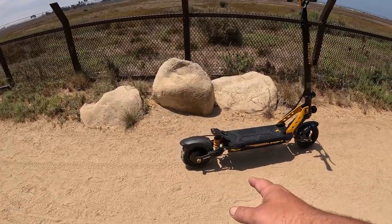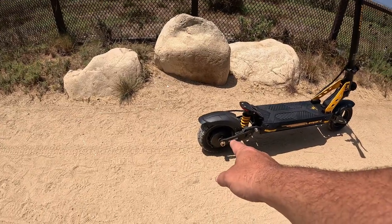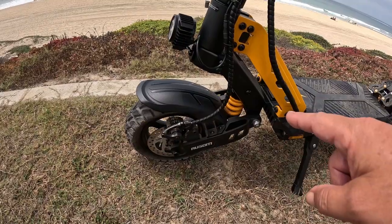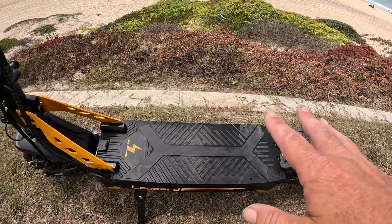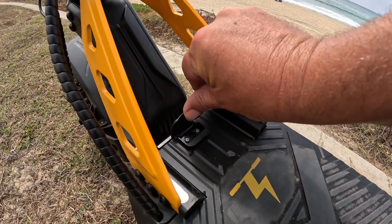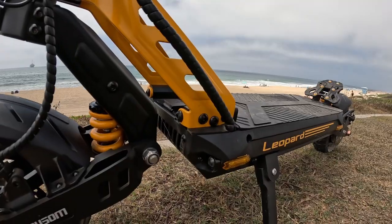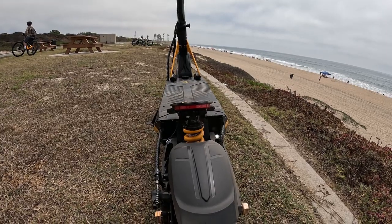You can tell it's an off-road scooter — it's got 10-inch tires and a swing arm suspension system on both the front and rear. It has a nice wide deck that'll handle both feet with no problem. Lift up here and that's your charging port, built really durable. It also has a front light, side lights with turn signals, and a rear light.